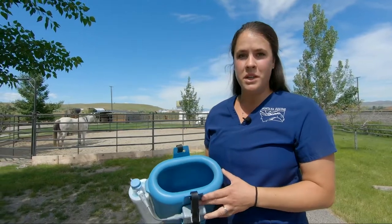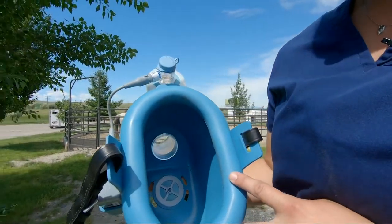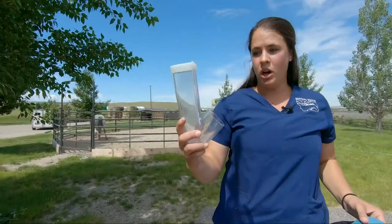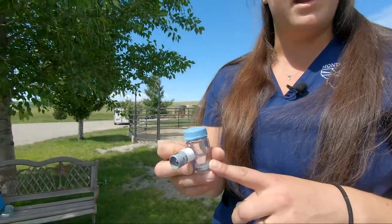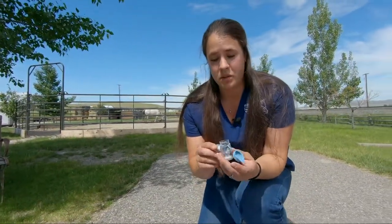Once you take off the FlexiNeb, you'll want to clean it. Sometimes there will be condensation within the mask itself — you can just wipe it out with a clean cloth and let it air dry. The mask will also come off so you can air dry that out. You can wash it with just warm soapy water and let it air dry. Remember that plastic cap — that's because you have to wash this cup every time after you do a medication. If you do several medications, you have to wash the cup in between each one.